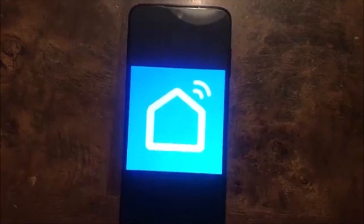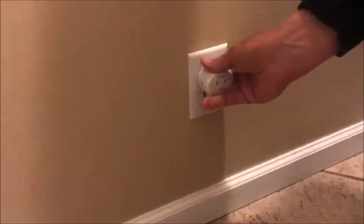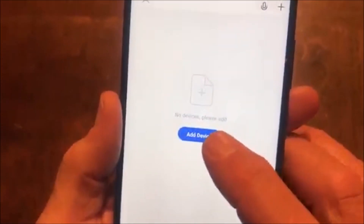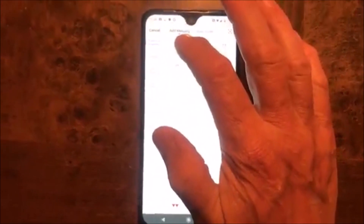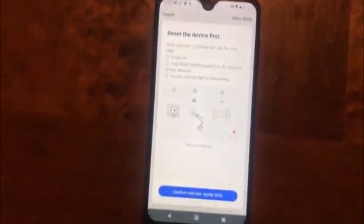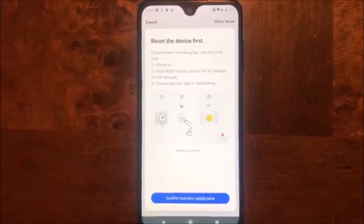That way you can connect your socket with SmartLife. The next thing you're going to do is plug in the SmartSocket — just go ahead and plug it into the wall. Then go to the SmartLife app and add a device. Click on add device, then press socket Wi-Fi. It will show you what you need to do. Go over to the socket, power it on, and hold the reset button for five seconds.